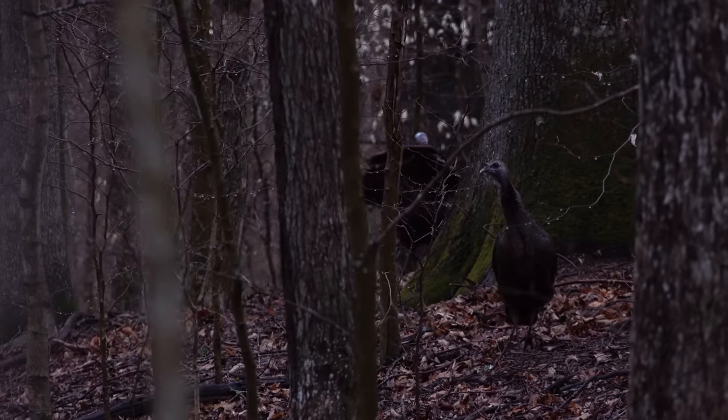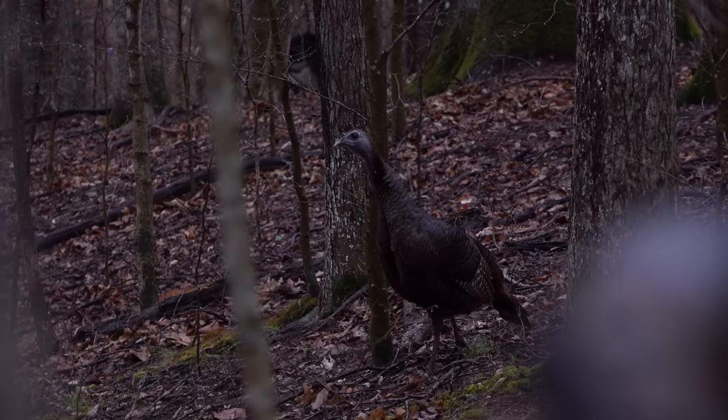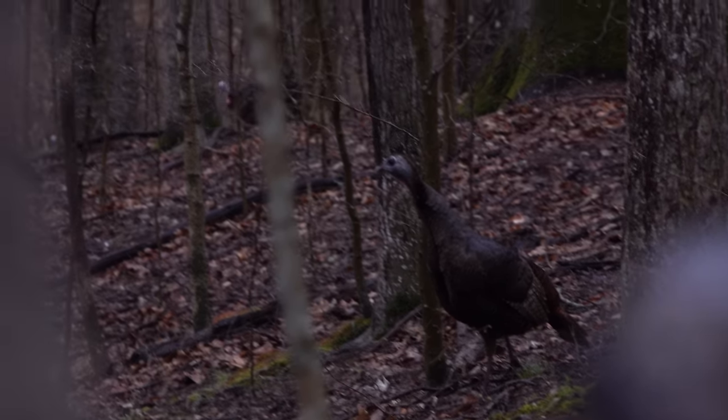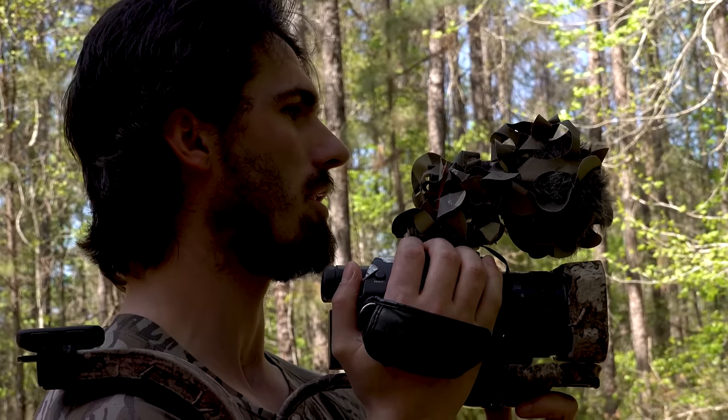The other stuff we work in with that to add more realism is soft bubble clucks and yelps. Those little bubble clucks mixed with scratching — that little three or four note yelp is only traveling 70 or 80 yards through the woods, but they can hear it and they'll crawl all over it sometimes when they're just right over the hill. Even if they don't gobble, especially in more pressured areas, you'll just hear them drum back at it — spitting and drumming. You've got to be listening for that too.